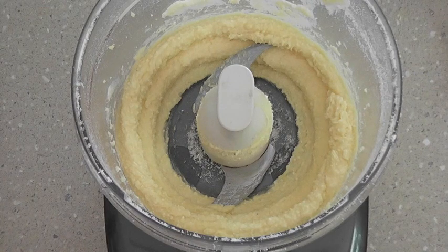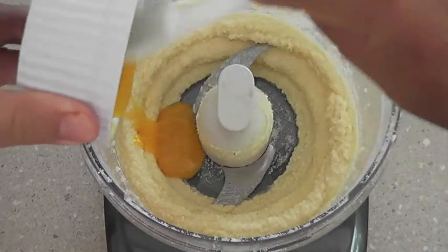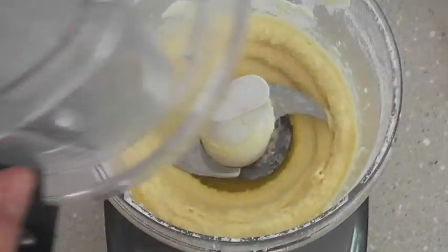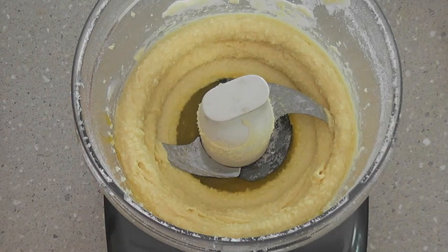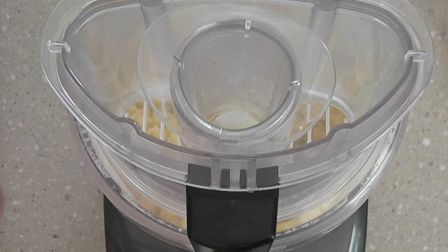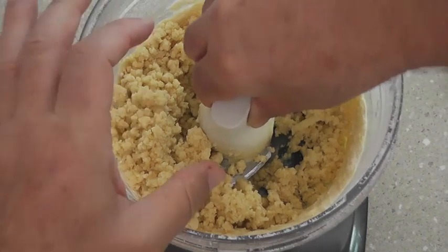That butter was at room temperature, and now I'm going to add the large egg yolk and give that a quick blend as well — just another 10 or 15 seconds. Now we're going to quickly pulse in a cup and a quarter of plain flour. The rest of this I'm going to pull together by hand, and as you can see it's just coming together now.